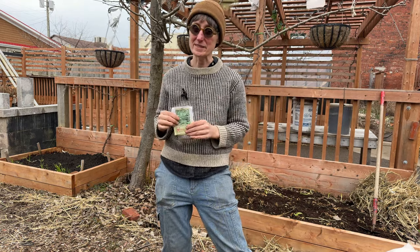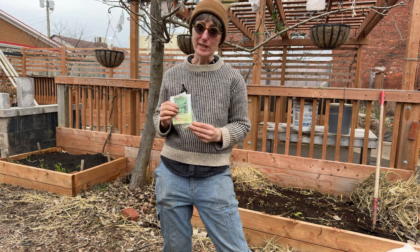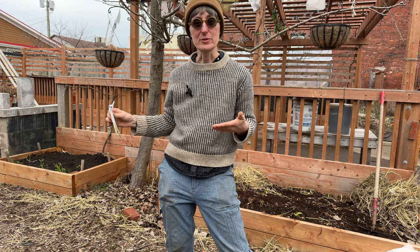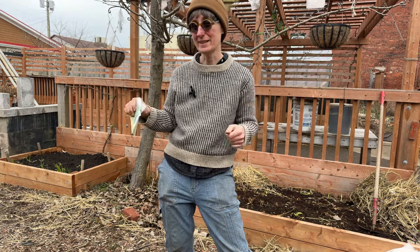There you go — planting seeds can be as simple as that. You can spend a lot of time thinking about it, planning it, over-analyzing it, but you can also just throw some seeds in the soil, put something on top, make sure it has enough water, and wait and see what happens.